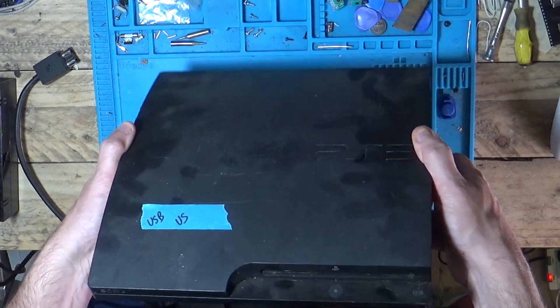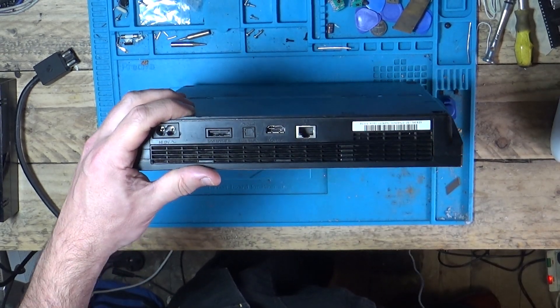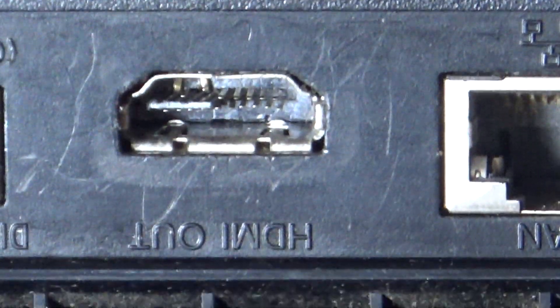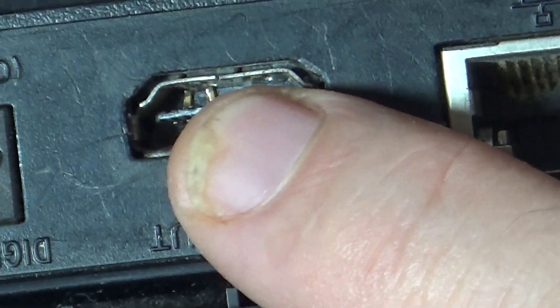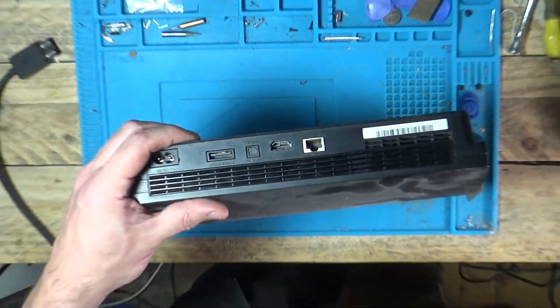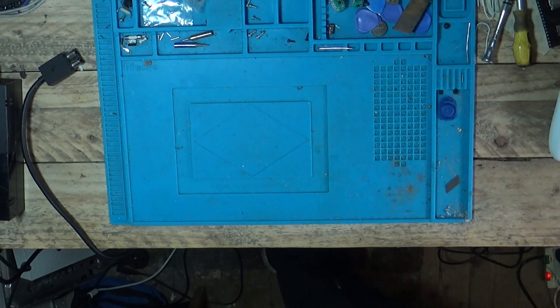Now the PS3 Slim - I don't really want to plug it in because there are some pins down there. Some of those pins do carry voltage, and at the moment some of them are bent up and pressing against the ground on the HDMI port. If they've got voltage going to ground and I turn this on, it could blow something else up. So not sure on this one yet because of that port.